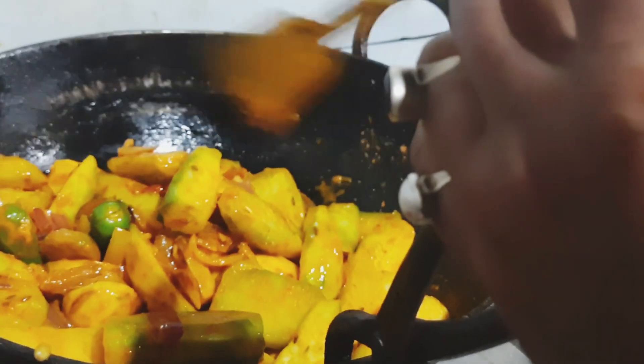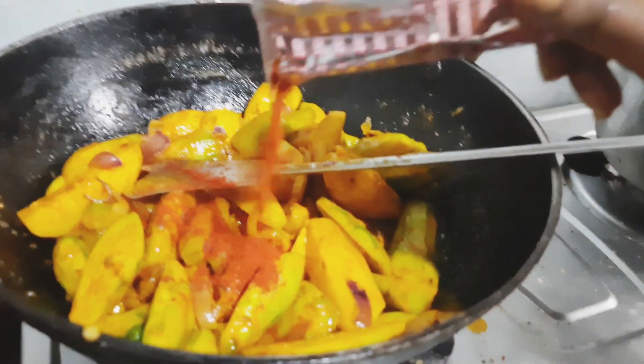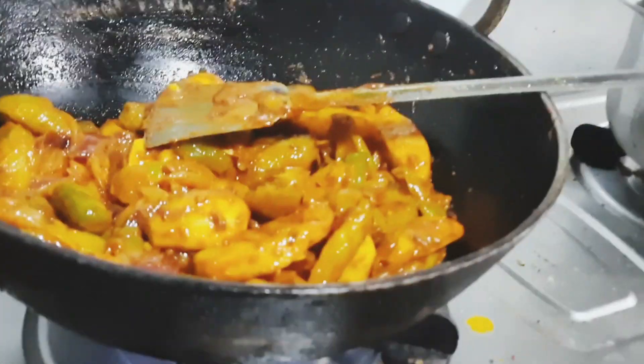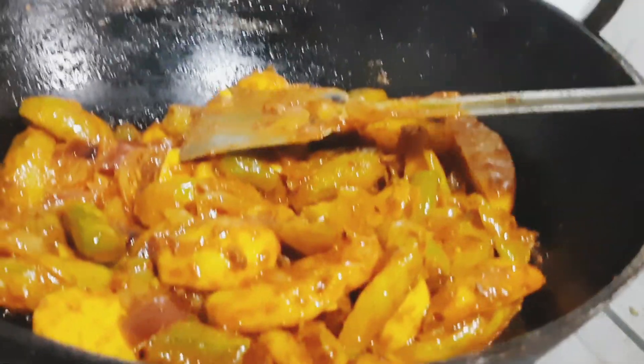Put some ingredients in the bowl and give a number of well-equipped boiler. Add some salt and some retour in the bowl. I'm going to put it on the table.